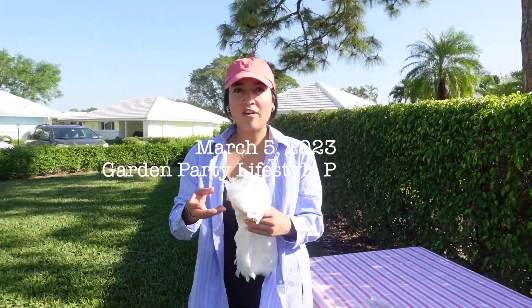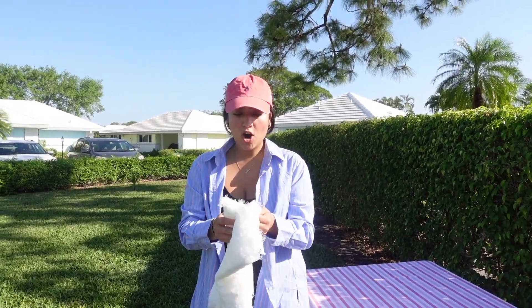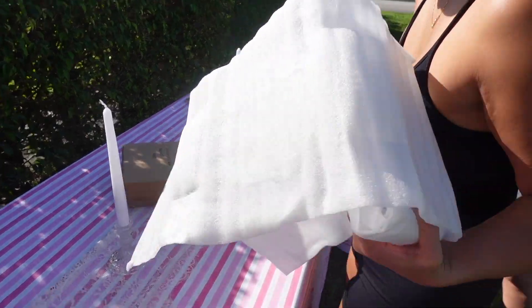Hi guys! Today we're in South Florida and we are prepping for our lifestyle Garden Party shoot. They're cute.